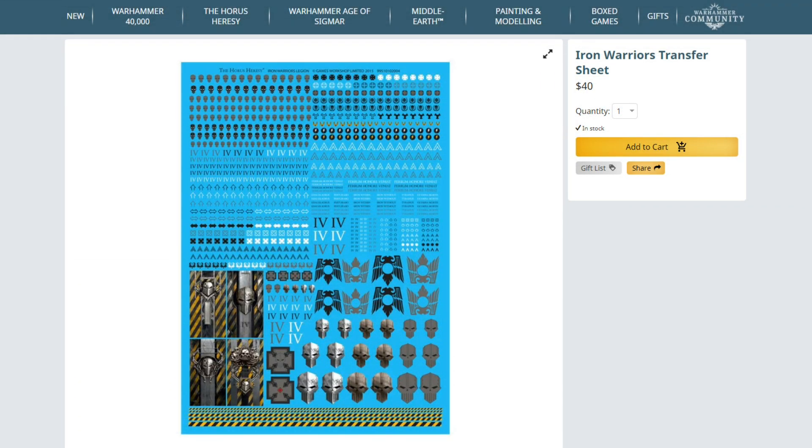G'day guys, Mac with the Outer Circle, and today we're going to be looking at starting a 30k force. This isn't a video on what to buy when you build an army — this is just a video about how I am building a particular army to give you guys an idea about the processes I'm going through.